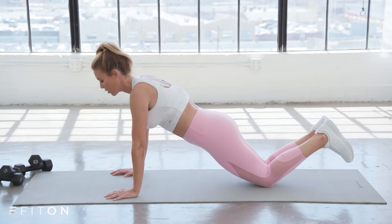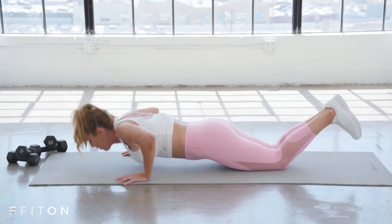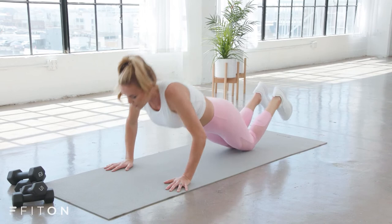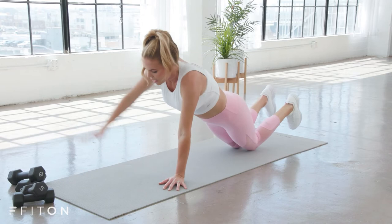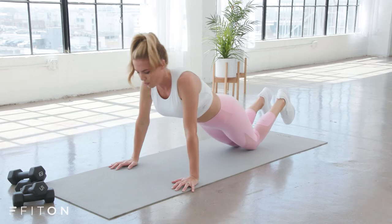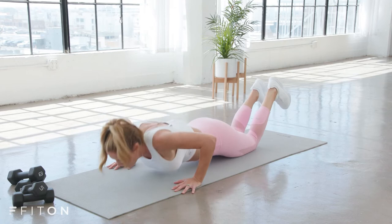Exhale, push away. As you push away, reach up with your right arm, bring it down. Lower, exhale, reach left. So you make those little adjustments to find your balance and reach. We're working the chest as we lower and press away in that push-up, and then getting into the back as you reach it out. Being on your knees is really going to allow you to get more reps in here and build that strength — push-ups are challenging, so start there.